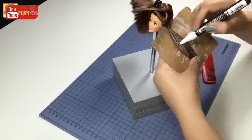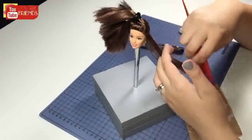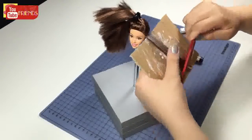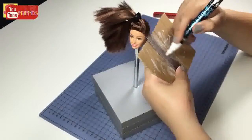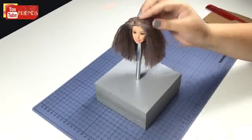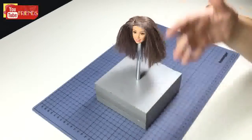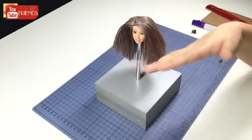Keep coloring till the end. I washed her hair — the problem is I couldn't get off the white color dust. Okay, it's not a big deal, we can move on to coloring purple.